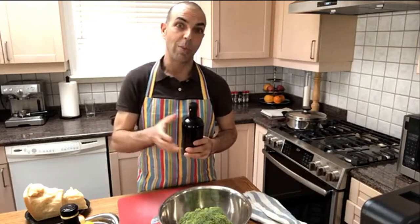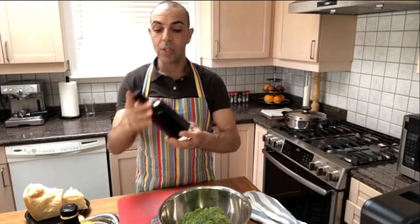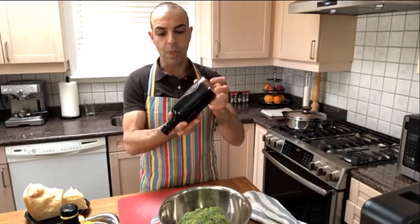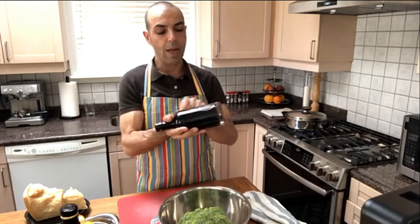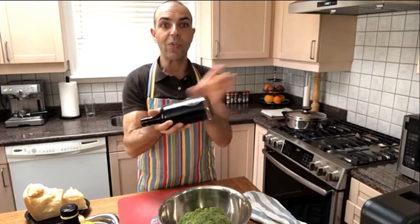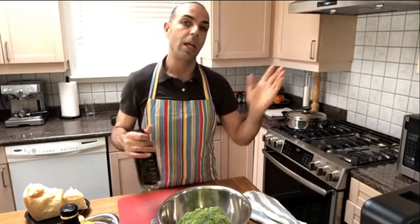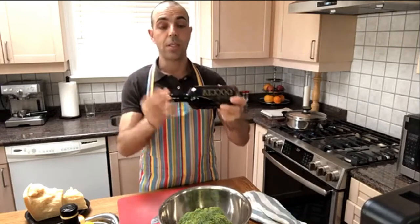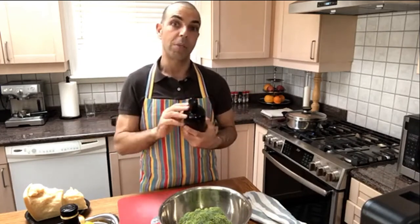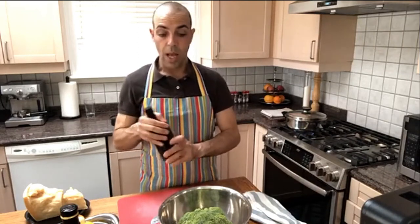When you buy balsamico, there is a trick: tilt the bottle and see how fast the vinegar moves. If it goes fast, it's very young — probably a lot of colorant, syrup, sugar, and vinegar — it's not really authentic. When it's more dense and thick, it means it's aged and authentic, and of course the price tells you that too. So if you don't want to use lemon, you can use aceto balsamico as well in this recipe.